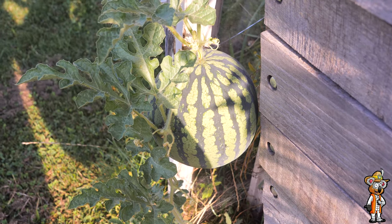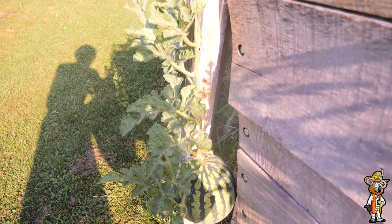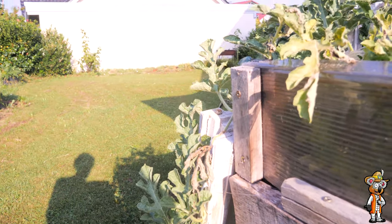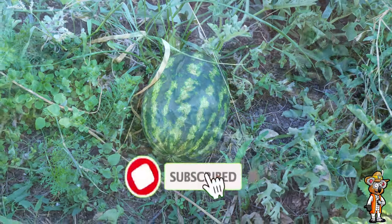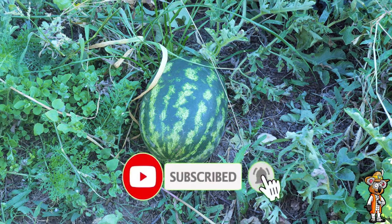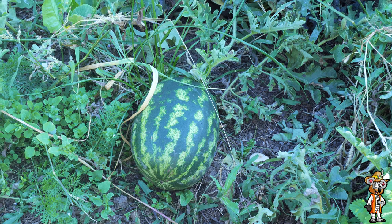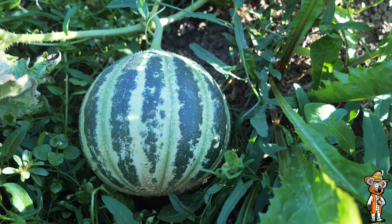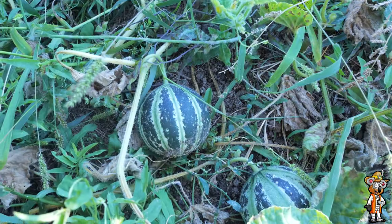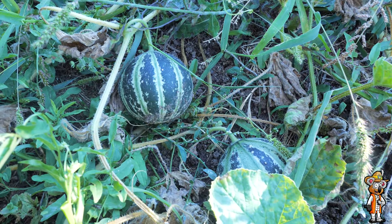Hallo und herzlich willkommen hier auf diesem Kanal. Es freut mich wirklich sehr, dass ihr heute eingeschaltet habt. Genau das ist jetzt das Video über meine Melonen, die ich angebaut habe – sowohl Wassermelonen als auch Honigmelonen. Das ist auch mein Beitrag zur Wassermelonen-Challenge 2020 vom guten Max vom Garten-Kanal. Ich möchte einfach meine Sorten vorstellen.